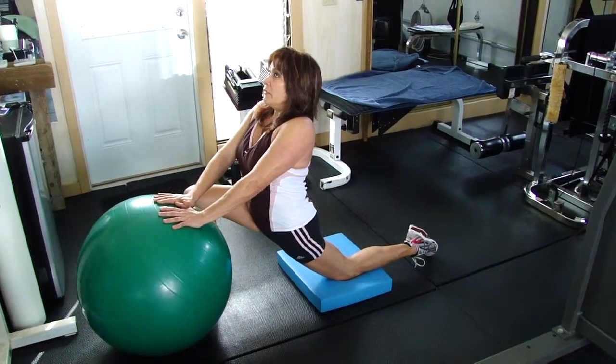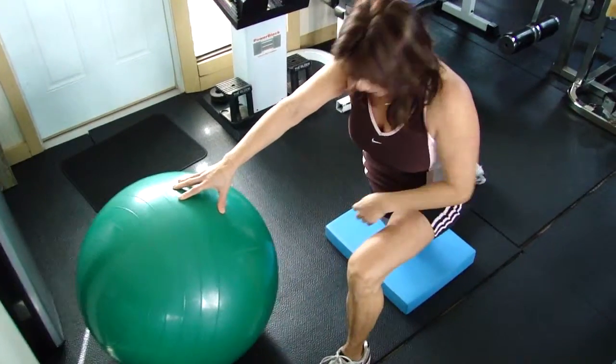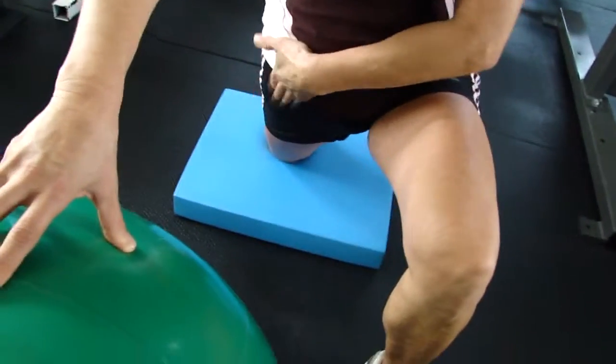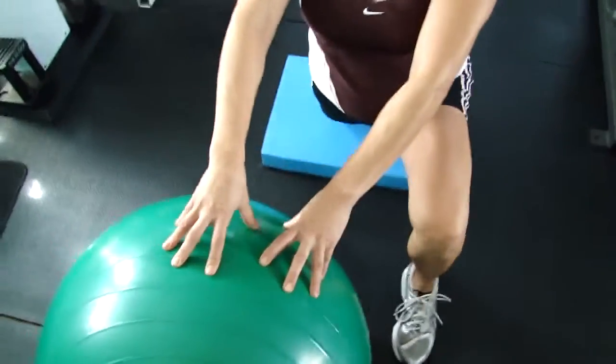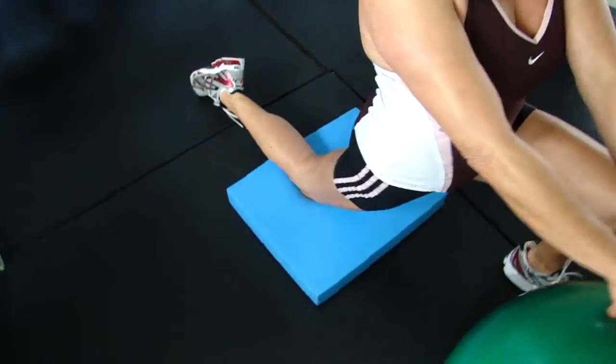Really great stretch — hip flexor stretch. Now look what I do on the other side. When I come down, I'm pressing the back leg to the floor, that hip. I don't want this knee tracking over my toe. The movement comes from the hip that's down on the floor, the knee that's down on the floor.